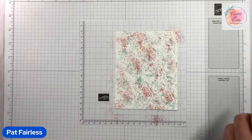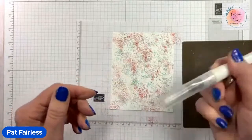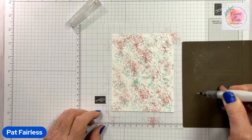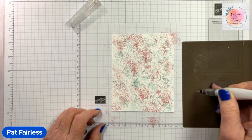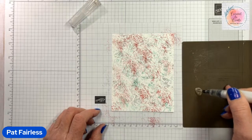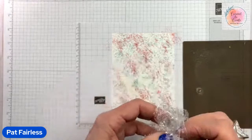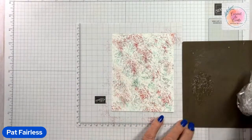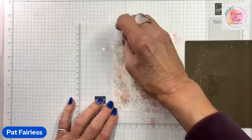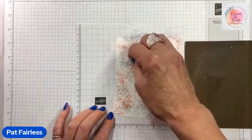Now here comes the shimmer and shine. The first way I'm going to show you is by using my Wink of Stella. I'm just going to squeeze a small amount of Wink of Stella onto my silicone mat. A little will go a long way, so don't worry — I've got a big bubble there but it doesn't matter. Now take another piece of plastic wrap and just tap it around on your silicone mat to pick some up. You don't need a lot — you don't want it fully colored, you just want enough to get a little shimmer and shine.